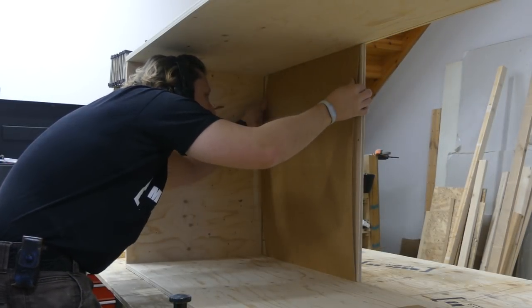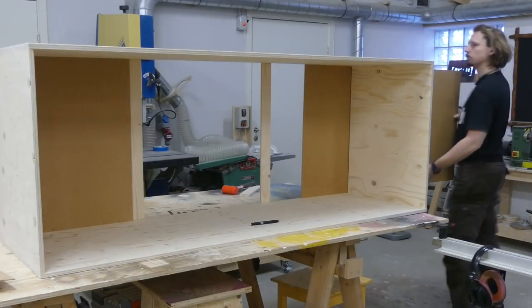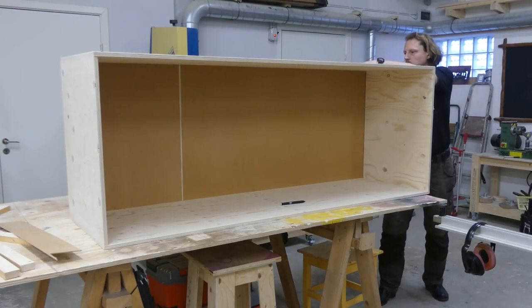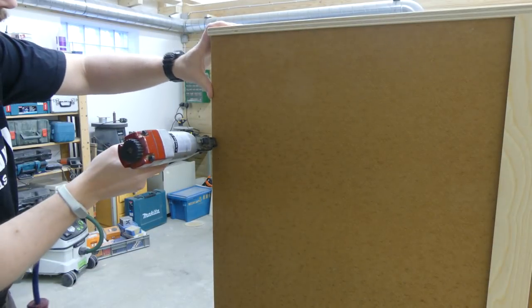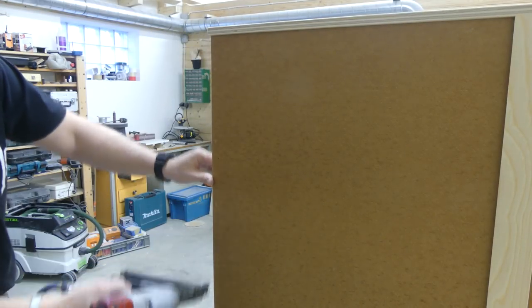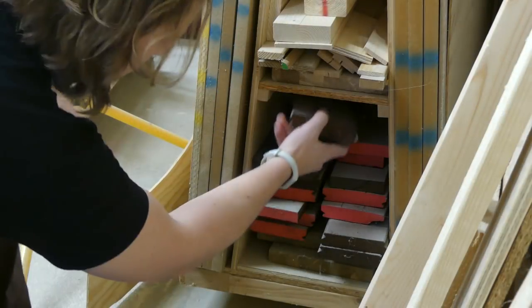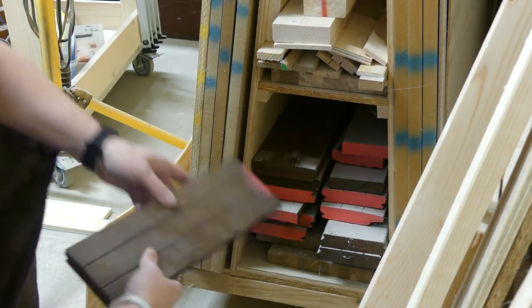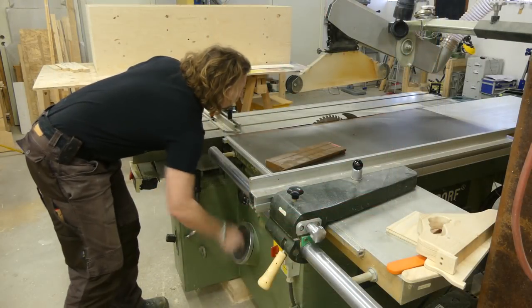Because I used scraps for the backing I ended up using two pieces which I just slid into place. I then attached them to the bottom with a couple of brad nails. I didn't add any handles for the doors so I quickly looked among the scraps and found some leftover decking boards that would look nice as handles.